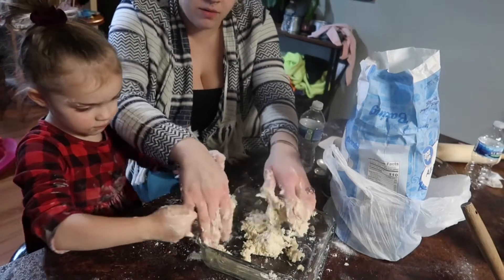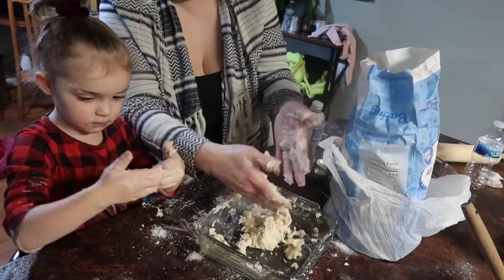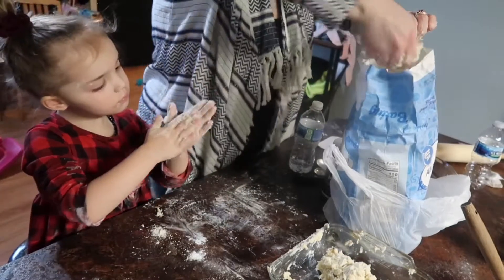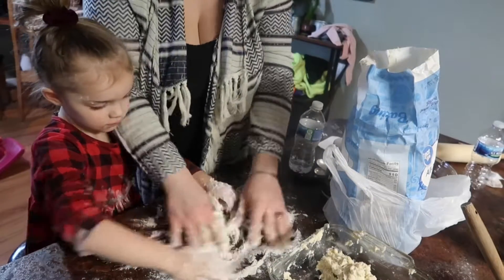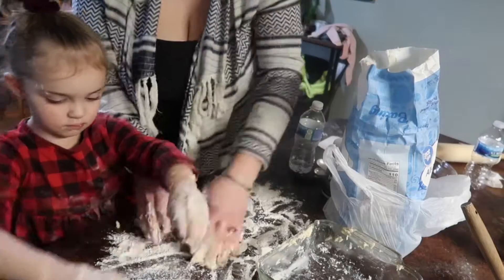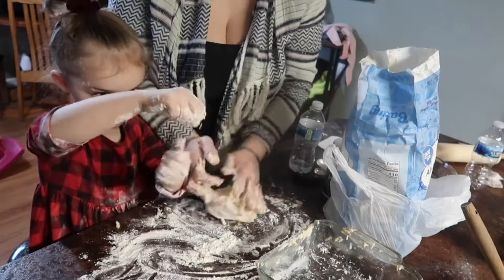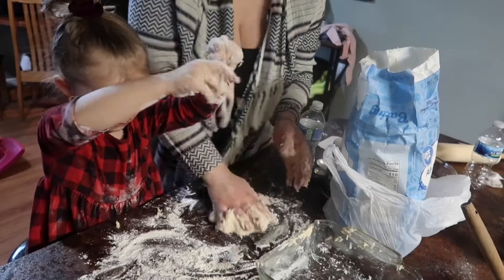We're all done mixing. You're going to cover your counter with flour so that the dough all comes together. Spread it and smooth it. Take your dough and knead it. It's still very sticky — just incorporate the flour until it's not so sticky anymore.